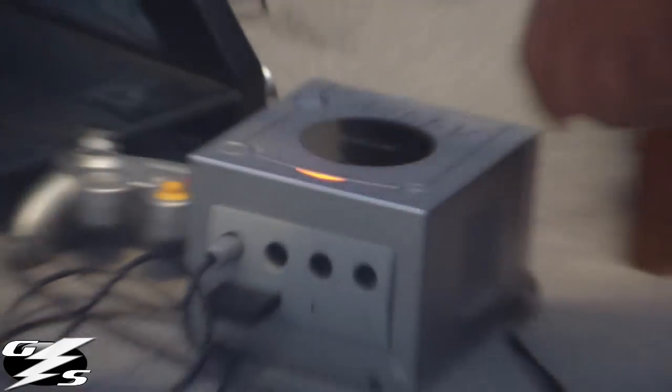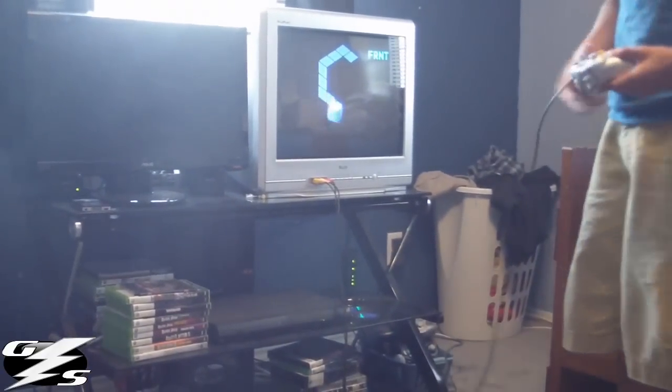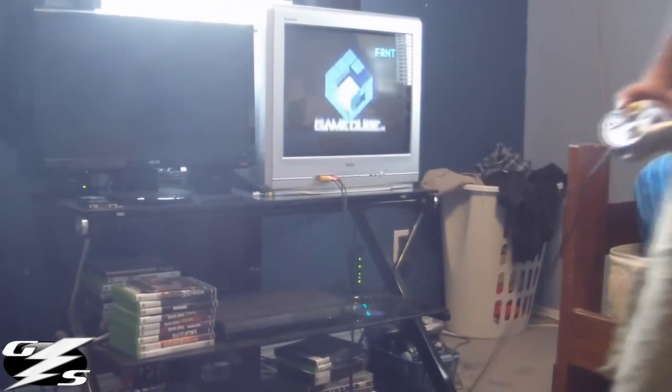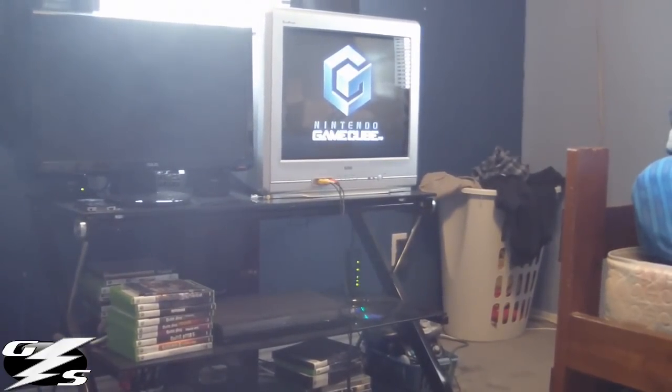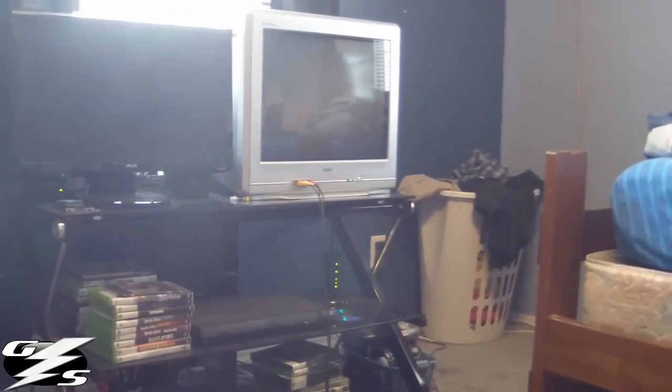Turn on the console and as you can see it turns onto the TV — you can see it perfectly. Chris is going to move it around a little bit so you can see that it is working and that the picture has not been distorted in any way.